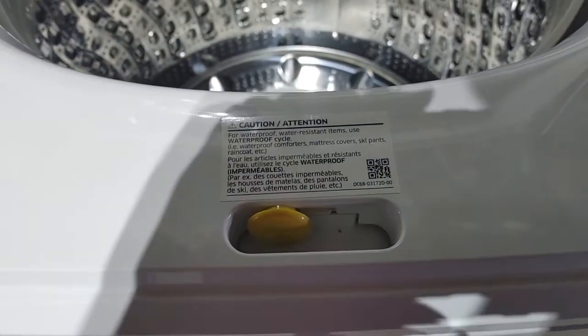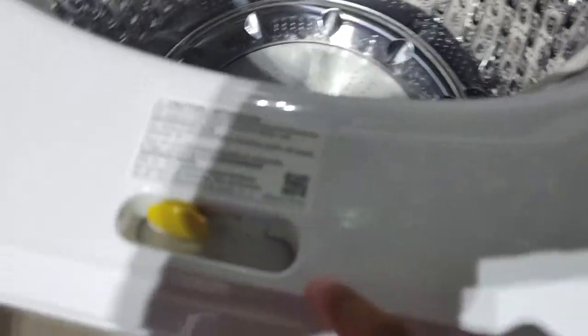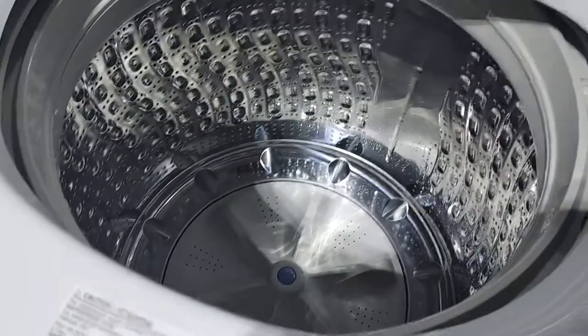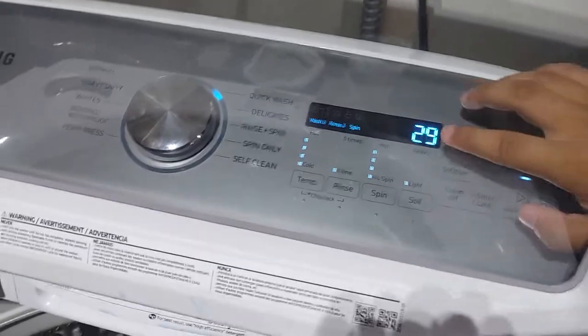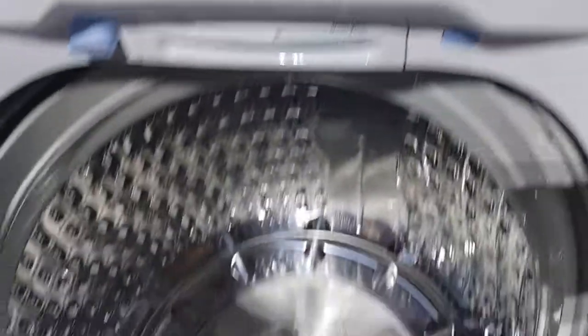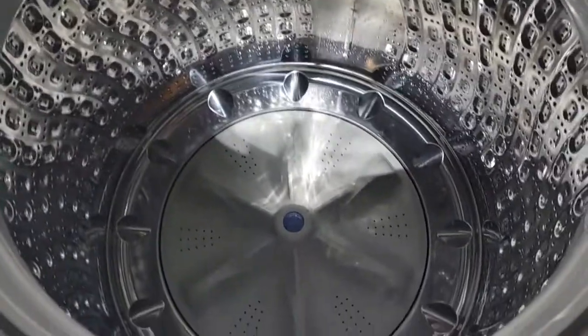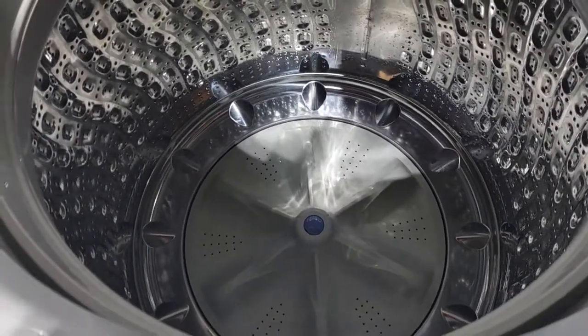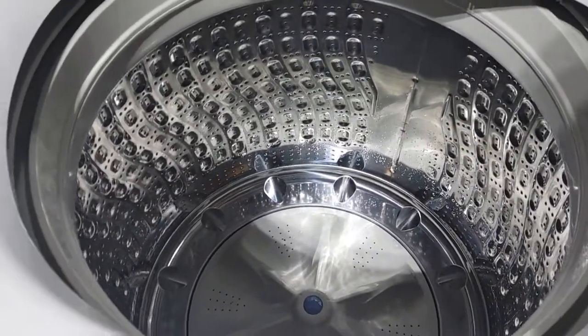So for me I'll just do it like that, and when I hit start, it locks and now it's doing its cycle.